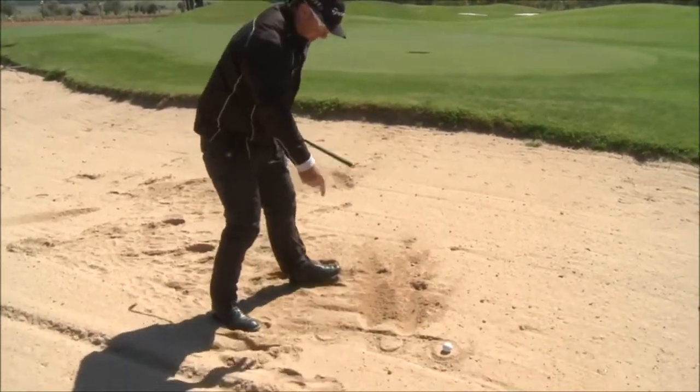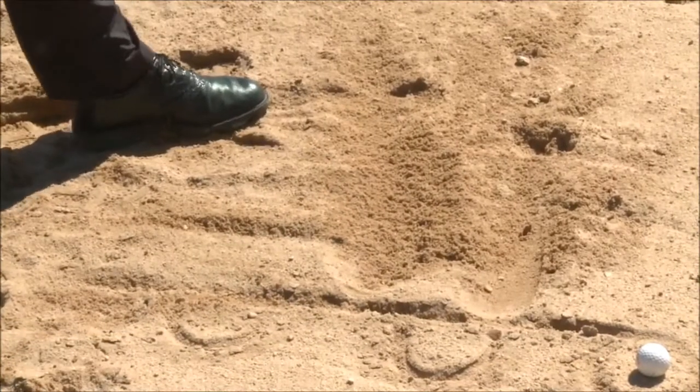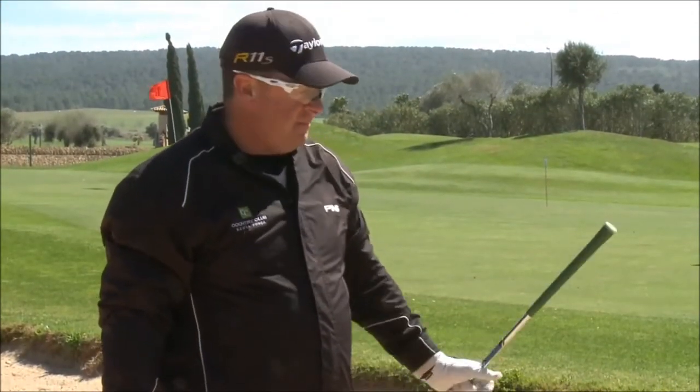And if you'd like a close look, I actually enter here — much more than two inches behind the ball. So don't listen to any of this two-inch nonsense. If you're a beginner, hit the sand and finish the swing. Chances are, it's going to work.